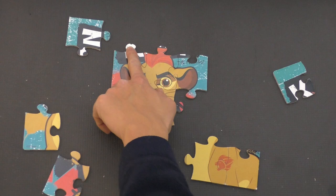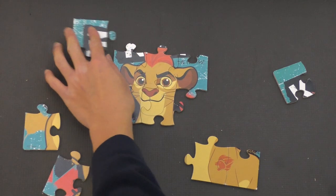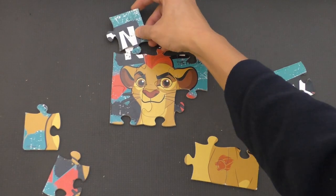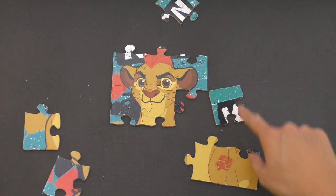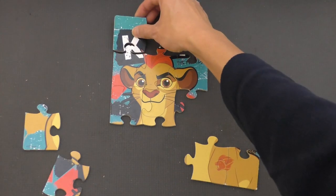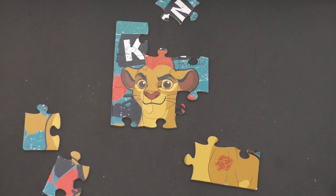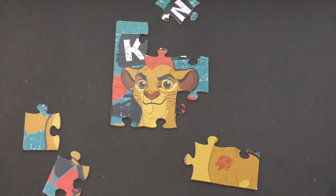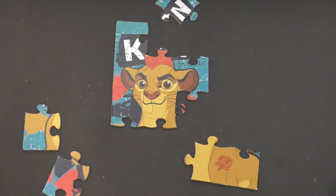I see a little bit of white up here — that looks like a letter. So that could be this piece here, but I don't think it fits. But we have another piece right here that has a little bit of white in it, so that probably goes right there. And that makes the letter K — right there. That is the letter K, like Kion.